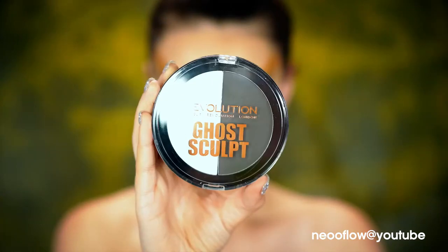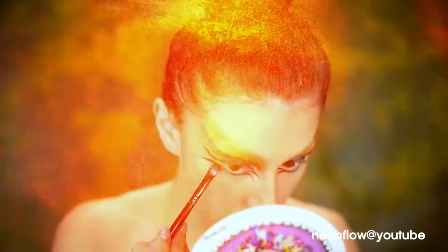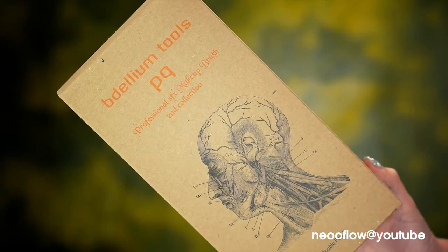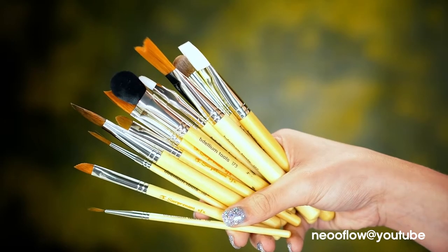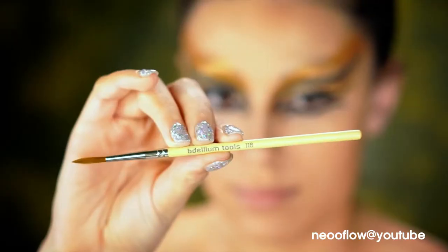Here I'm going to be using the Ghost Sculpt by Makeup Revolution just to mattify that liner. I'm going to be using the Dellium Tools Second Collection SFX brushes today — I love these so much, I highly recommend them. You do get a bag inside to store your brushes in. I've been using these pretty much all Halloween and I am obsessed.